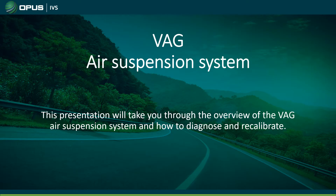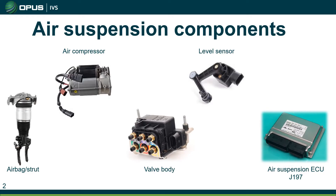Some of the major air suspension components: we have the airbag or air strut on the far left, then the air compressor next to it, the valve body in the middle, the level sensor just to the right of that, and then the air suspension ECU. We will be going in depth into each of these in the next couple of slides.